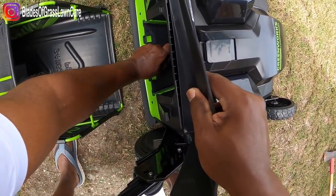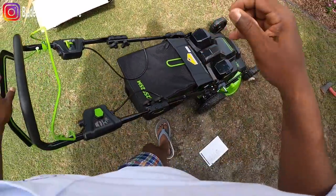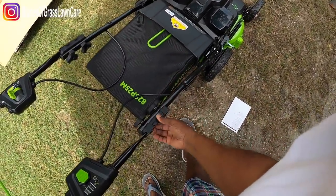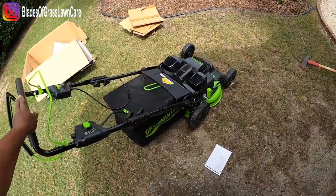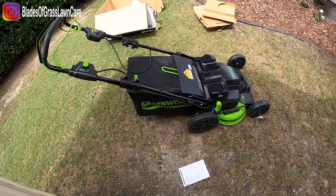Alright guys, thank you for taking the time to watch my video. Please subscribe, and I will make other videos on how this mower actually works so you can see exactly how it performs. Have a great one, guys. Enjoy.